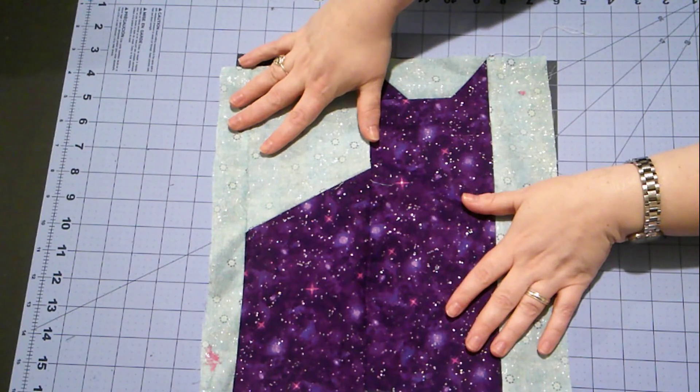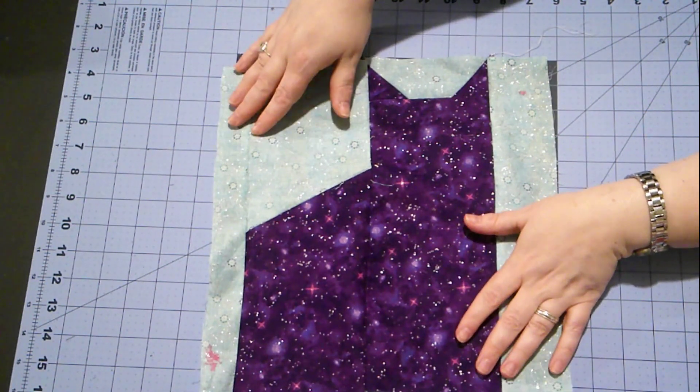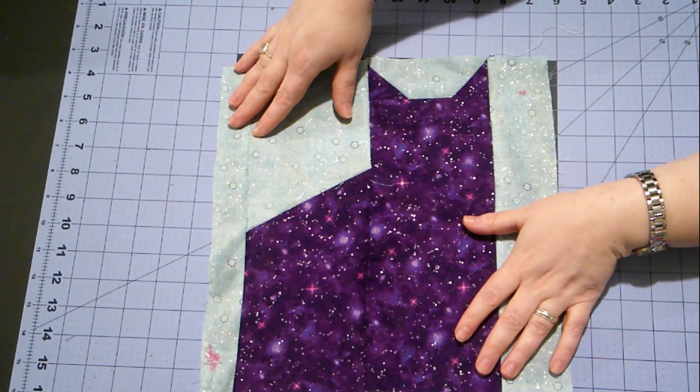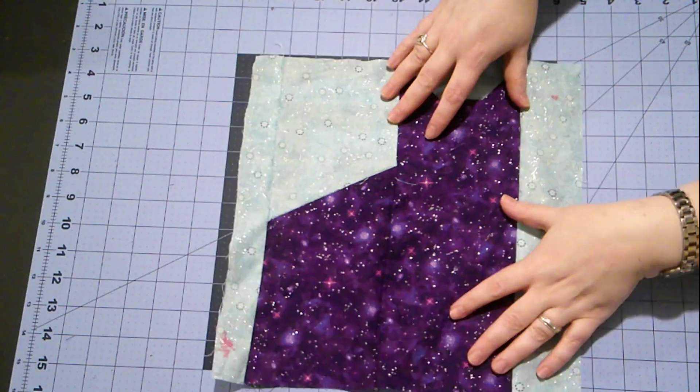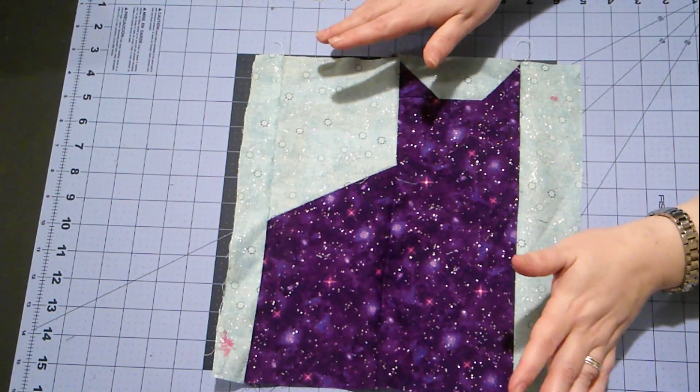This is a really easy block. I would recommend this quilt as a first quilt, for a beginning quilter, or as a quick project if you have a very late deadline. All right, I'm going to make 19 more of these and then I'll see you when they're all put together.